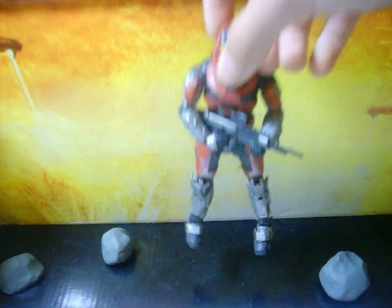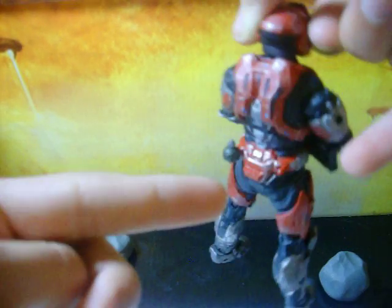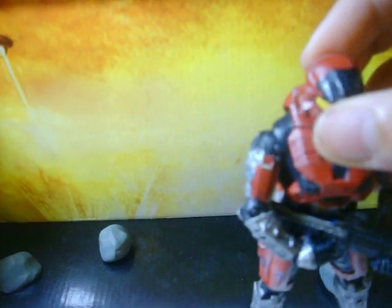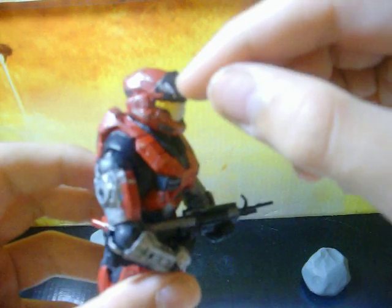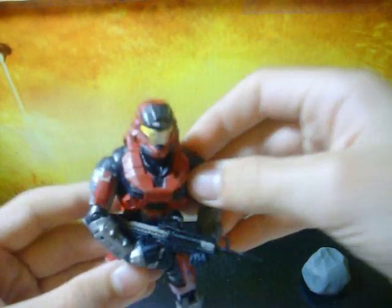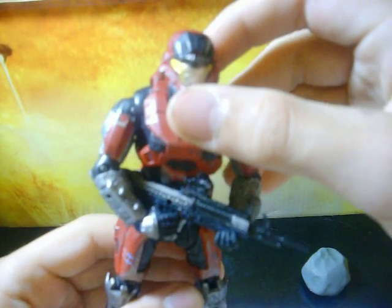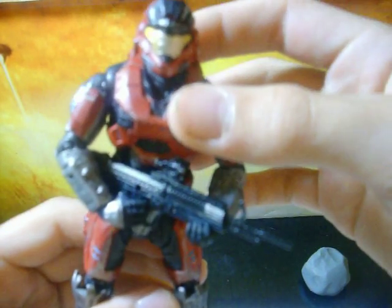He comes with a DMR and a grenade. He has simple butt pegs, or grenade pegs, I don't know what you want to call it. He's like a normal MarkVB figure — he's got the HUD, no shoulder pads, the same chest — it's just that he's red. He's a Target exclusive, so you can only get him at Target for $11, or you can go online like Amazon and get him for like $40, like I did, which is a stupid idea, but still.